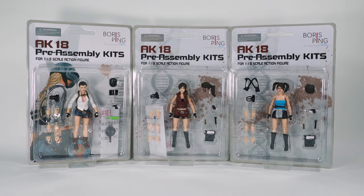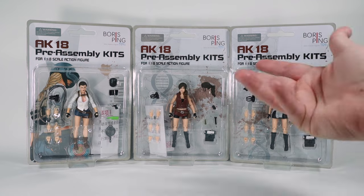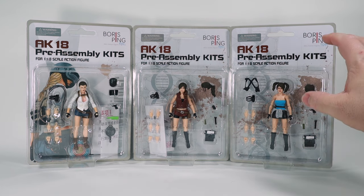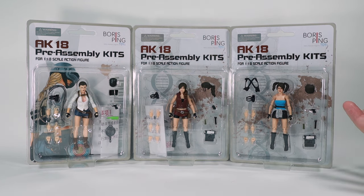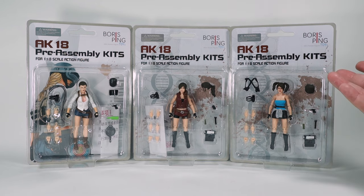Here we have a trio of brand new 1/18th scale action figures from Boris Ping Toys. As far as I know, this is the first series of the first wave — I don't believe there have been figures before this. I heard there are more figures coming in a series two later, but this is the first three in the series from this company. I picked these up simply because I thought they looked really cool, so we are going to look at these together.